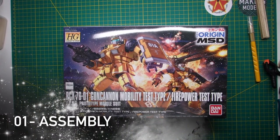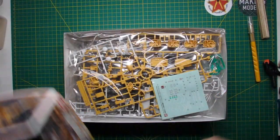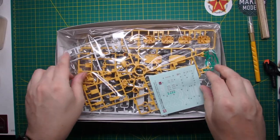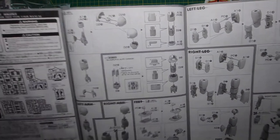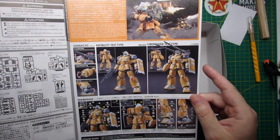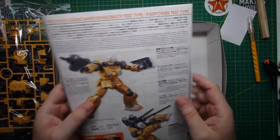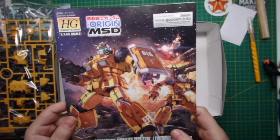Let's take a look at the kit we're going to be building. It is a High Grade model — the Gun Cannon Mobility/Firepower Test Type from the Origin series. We've opened it up and are looking through the runners to check everything is present. Here is the instruction manual — very simple and straightforward, quite easy to follow. There are some guides in here as to what paints you can use, but you'll see later how we tackle the painting.